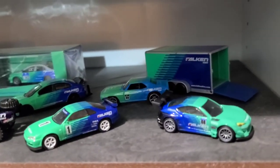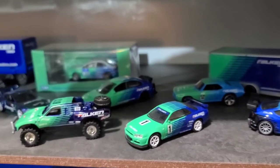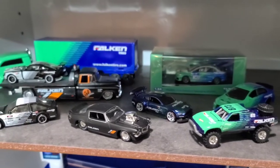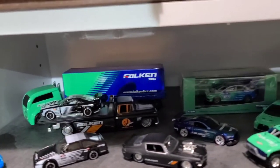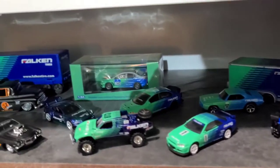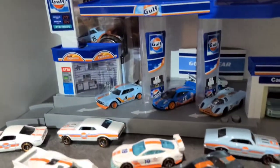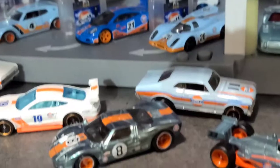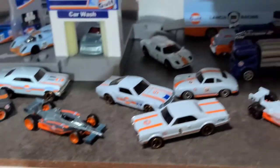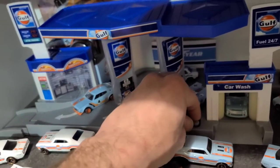We'll go down to the falcon tire section here. There's a super treasure hunt there, some Maistos, just an interesting variety. That's really why I collect these - because they look good in all the different colors. We got some Golf action - this is the first super treasure hunt I ever found. Pretty cool, another one right there. Just a bunch of Golf cars - found this display at a local flea market.